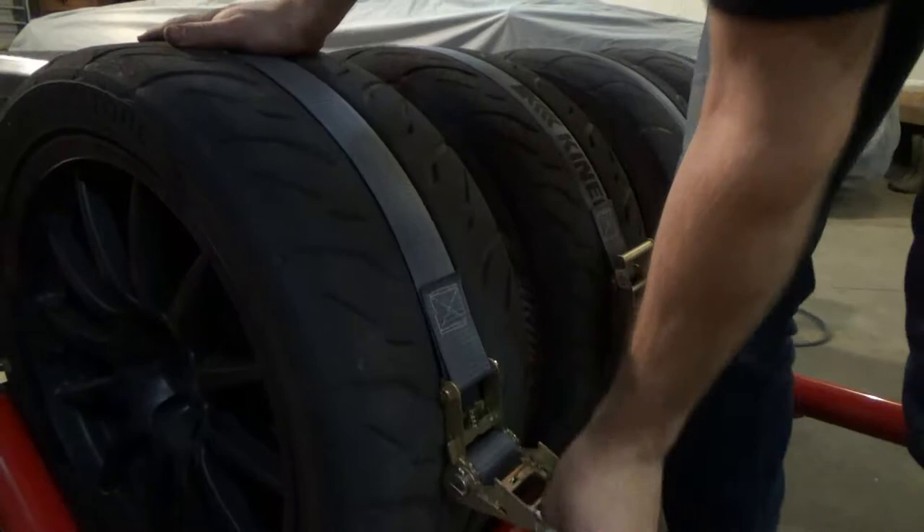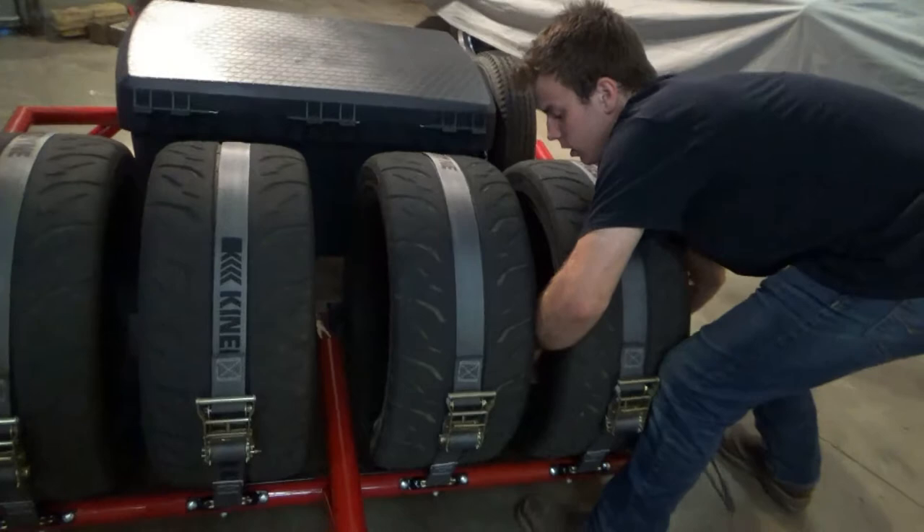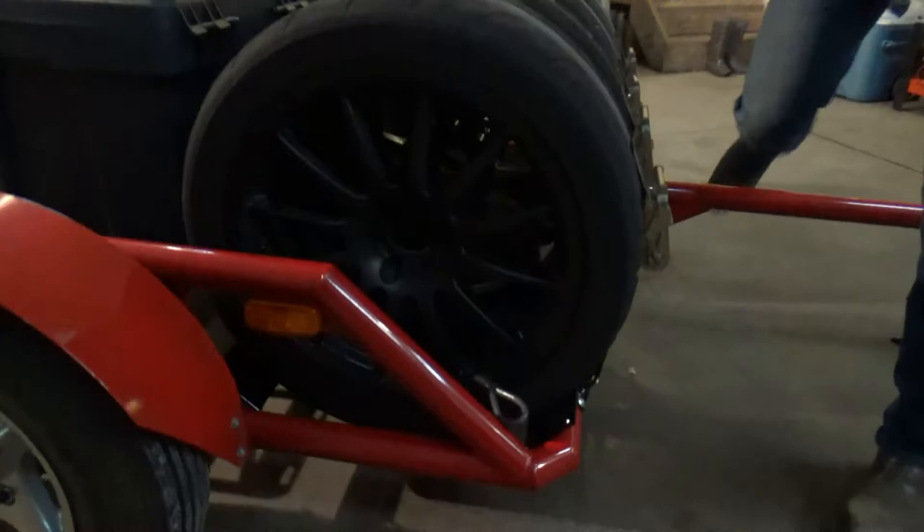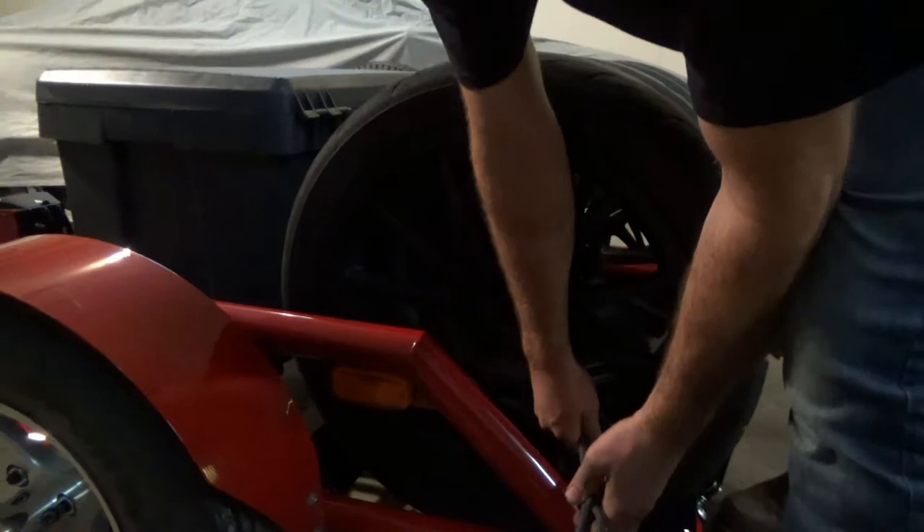Then you're going to come around here, take your cable, and run it through all of these to make sure that we don't have a tire falling off or that nobody can steal them. Run that through all of our tires.